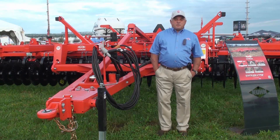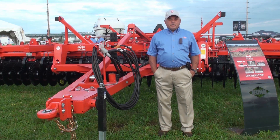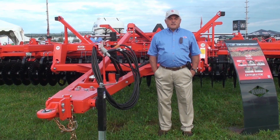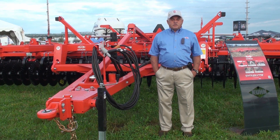Hi, my name is Gary Johnson. I'm a product manager for Kuhn Kraus in Hutchinson, Kansas. We're here today at the 2016 Farm Progress Show in Boone, Iowa. I'd like to talk to you just briefly about the new 8005 accelerator.